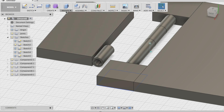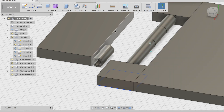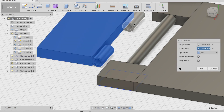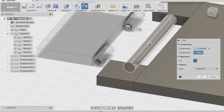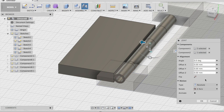Now go to Modify > Combine. Click this, these, and this. Join. I'll undo that. Modify > Combine. Combine. Now Joint — select that, then click that, hold shift, select that. Now the two are selected. There it is. Okay.